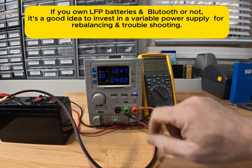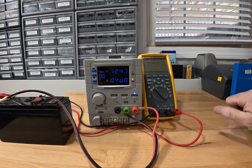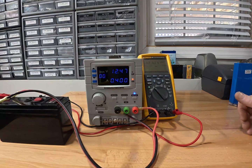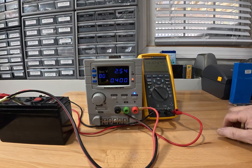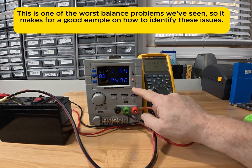When the current drops to 0.026 amps, that means the BMS has made the battery disconnect. The reason for that is that we have an out-of-balance cell causing a voltage trigger. It's been doing this right around 12.6 volts, which is very odd — I rarely ever see them this low, but it happens. Any second now we'll see that change.